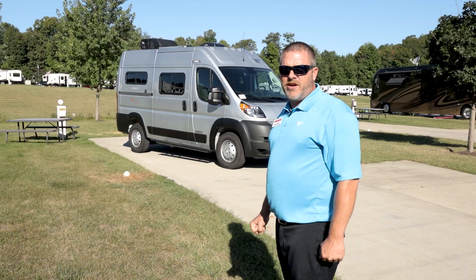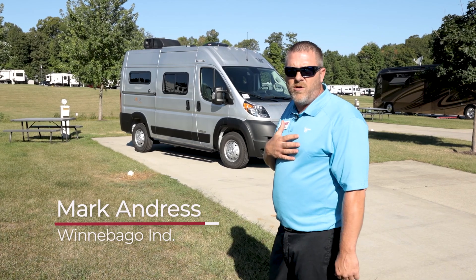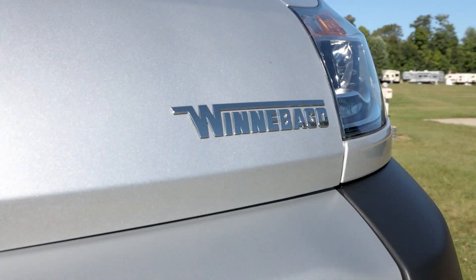Hey, good morning guys! Out here to give you your first look at your Solus Pocket 36A. I'm Mark Andrus with Winnebago, out here with General RV to give you your first inside look at our 1500 platform van by Winnebago.